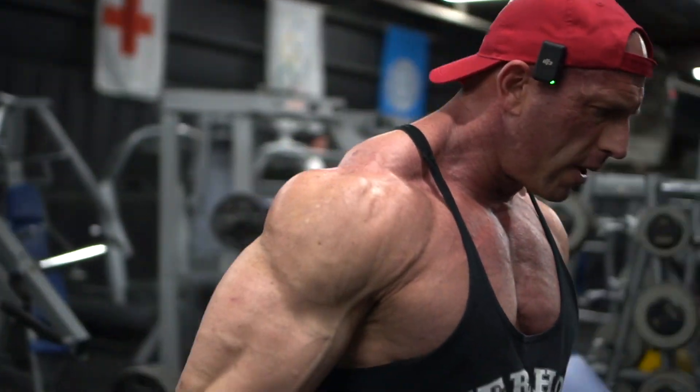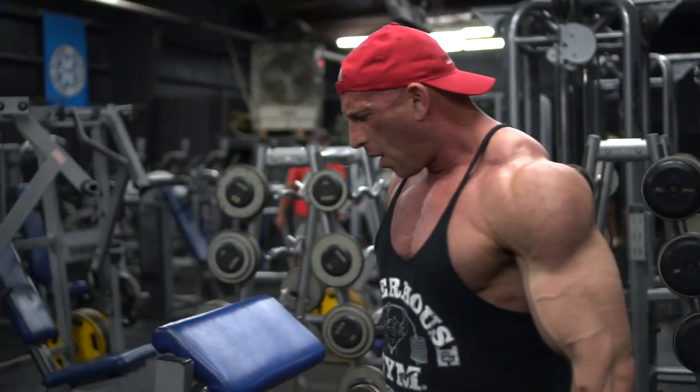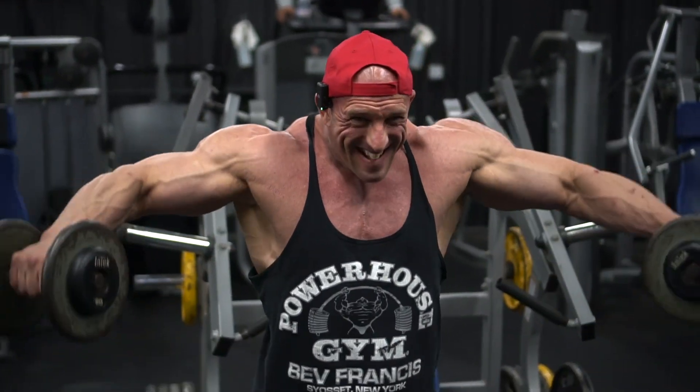Here I cranked out about 11 or 12 reps with the first weight — I think the 27s or 30s — grabbed a lighter weight for another 10 or so, and then a final 10.